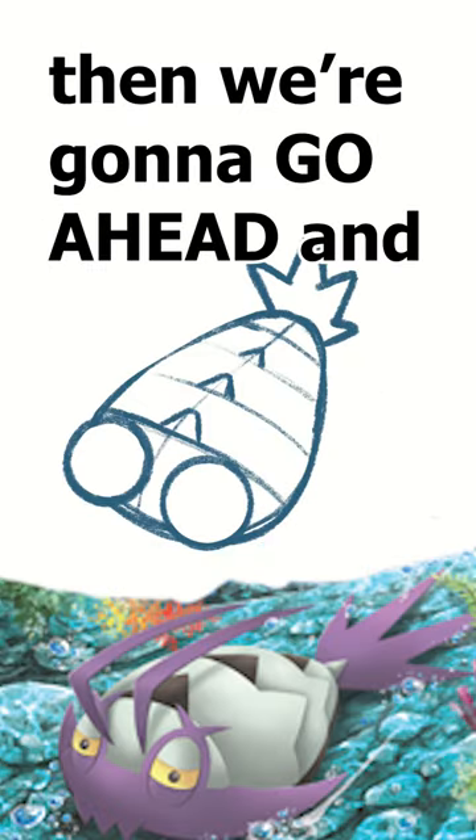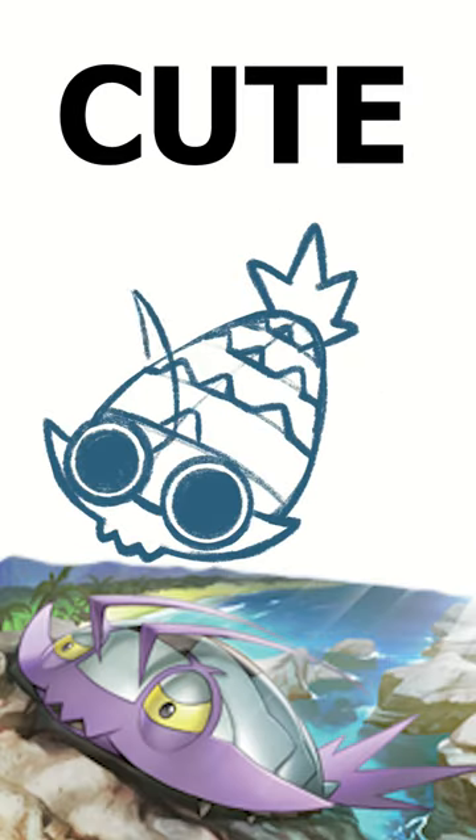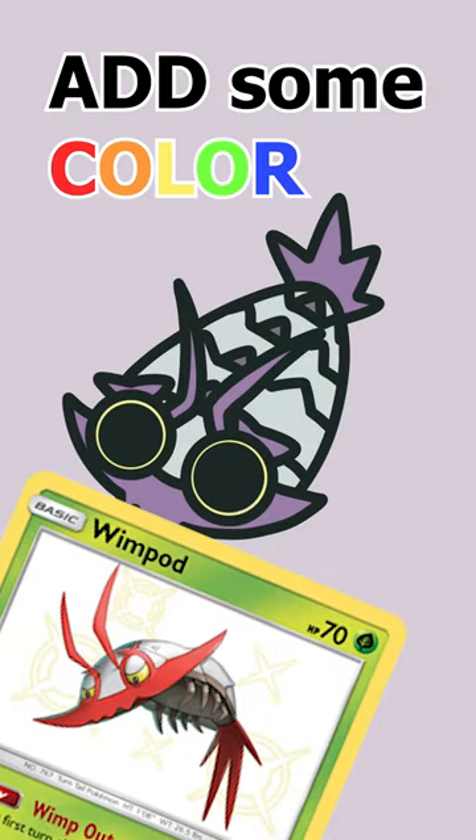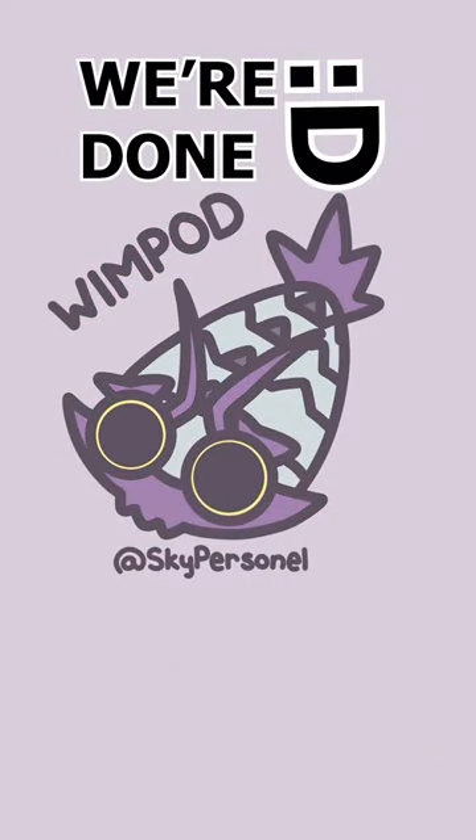Alright, so I'm gonna start with the dragon scale, then we're gonna go ahead and add some details to make it look cute, and then we're gonna go ahead and start with the ink. As we get the ink looking nice and clean, we're gonna go ahead and add some color, we're gonna add our lettering, and then we're done.